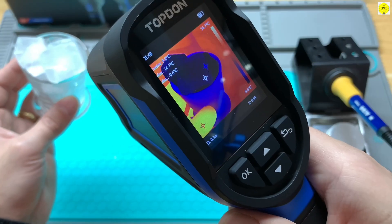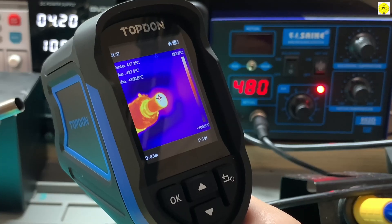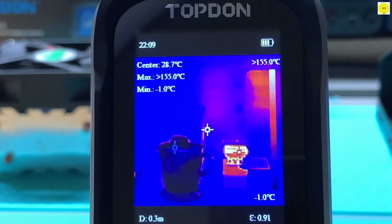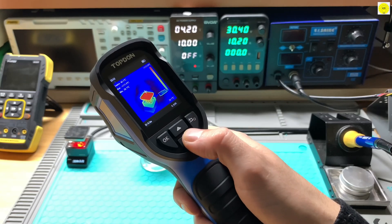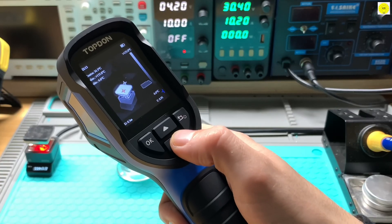Measure temperatures ranging from minus 4 degrees Fahrenheit to 842 degrees Fahrenheit with precision. The camera automatically highlights the highest, lowest, and center temperatures on screen. Choose from five color palettes: white hot, black hot, iron, rainbow, or red hot, depending on your work environment.